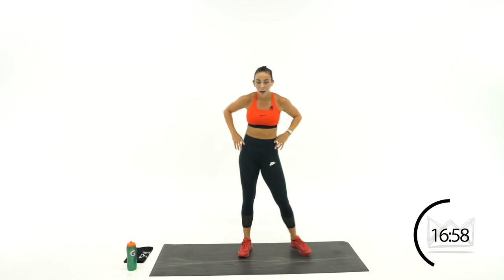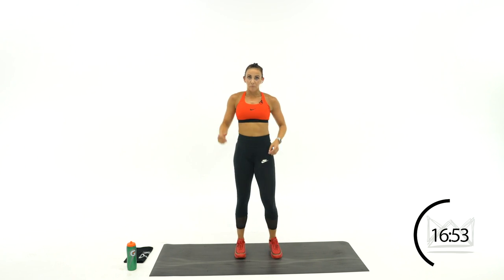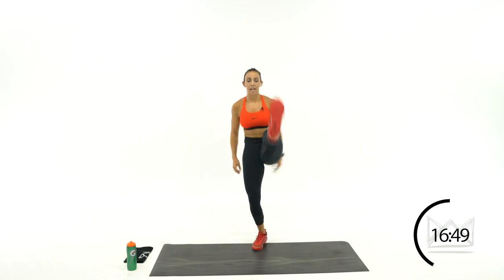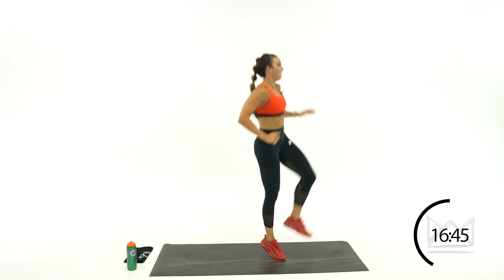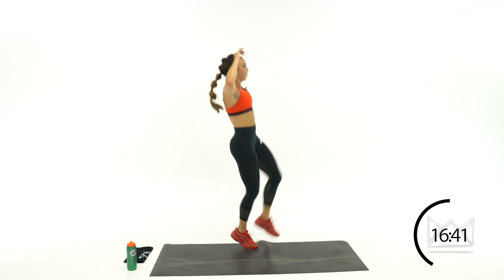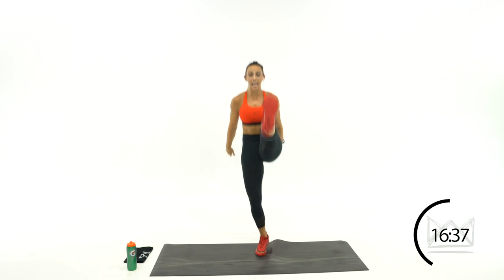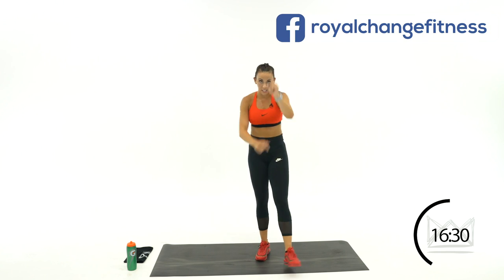Same thing on the other leg — right leg, 1 tap, 1 kick. Go — knee and kick. Knee, kick. Let's go, up, kick. Rest.